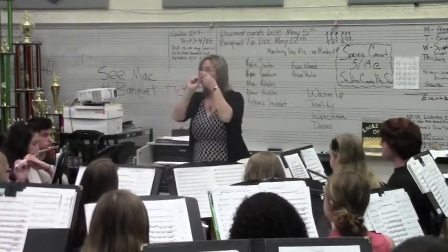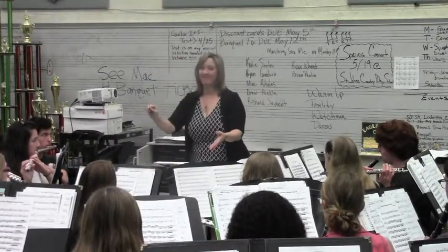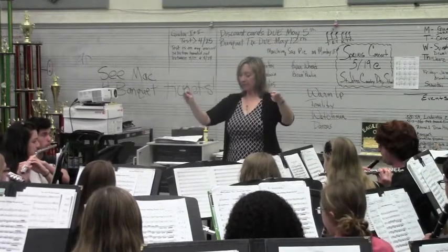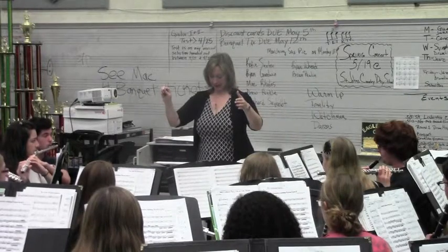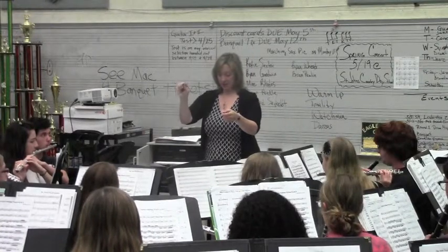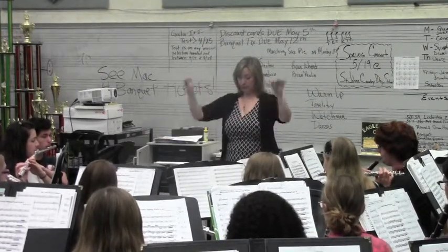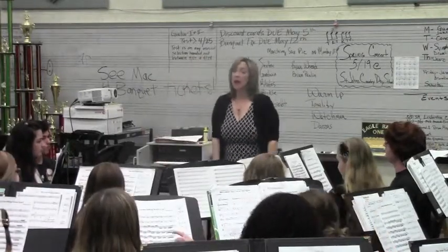Here we go. Play that chord. Ready, set, and. Yes. Next chord. Next chord. Next chord. Good. Next chord. Good. Next chord. What chord is that one? Who knows what chord that one is, Zach? E-flat major.